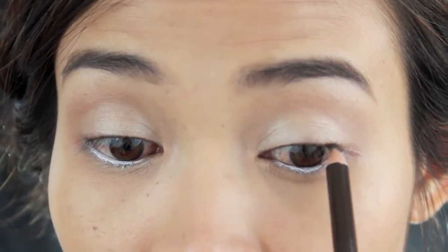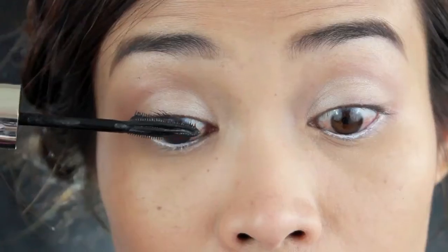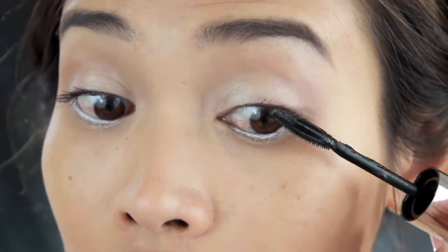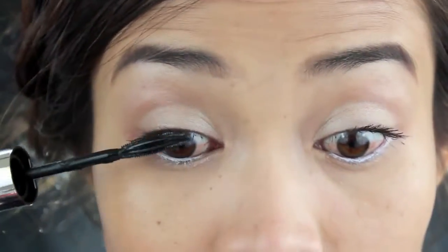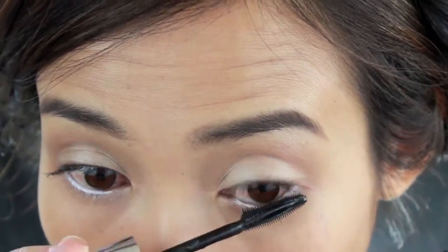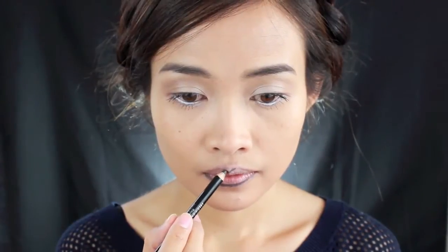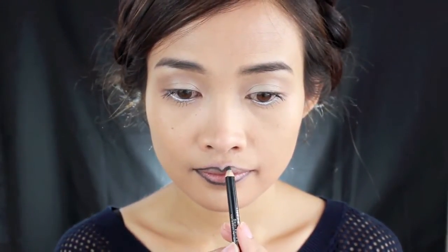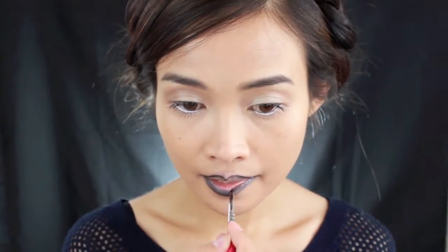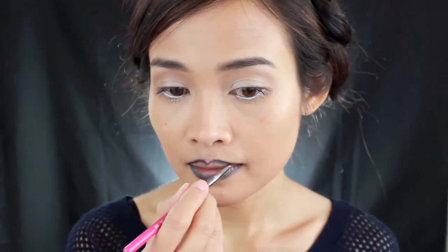I tinted the inner corner of the eyes a little bit. To create the dark, deep plum lip, I'm going to use a black eyeliner pencil and do the outline first, then put on the blue lipstick from the BH lip palette, and then put on the deep plum lipstick that I got from Leblon over it. Just keep adding and fixing until you like the results.